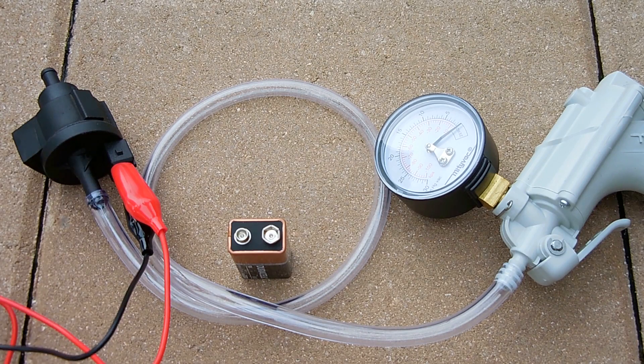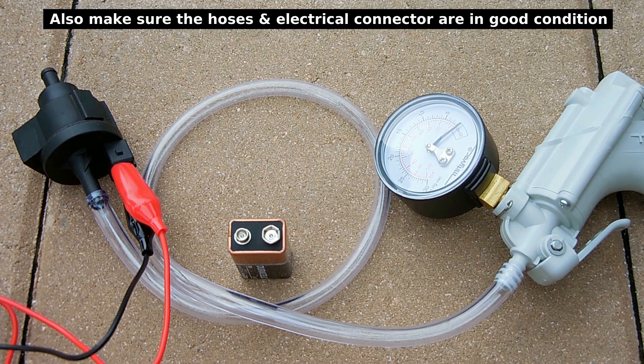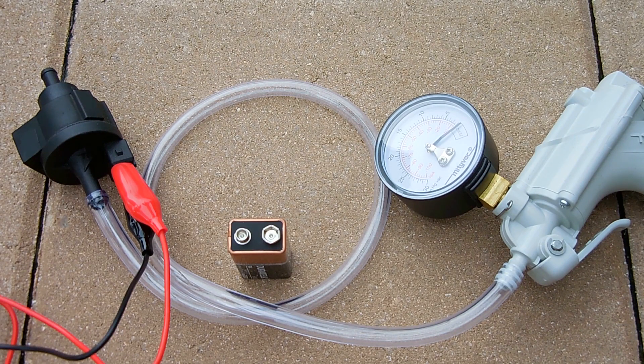That puff indicates the purge valve is working properly. The test does not get any simpler than this — there's no reason to go out and buy one to see if it actually was the problem when you can test it just the way I showed you. Hopefully this video saves you a lot of trouble when diagnosing problems with your vehicle. Thank you very much for watching — if you enjoyed this video, be sure to give it a thumbs up, subscribe, and post links to this video on other websites and blogs.